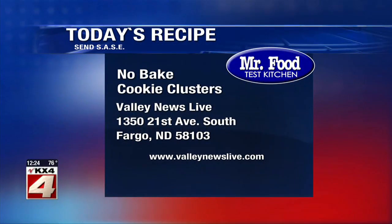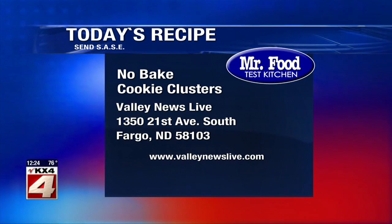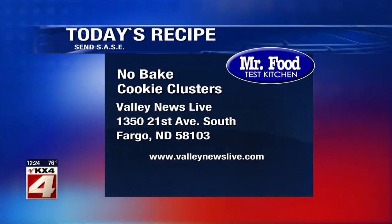There's a link to today's recipe on ValleyNewsLive.com. Just click on the Mr. Food button, or write us at the station: 1350 21st Avenue South, Fargo, North Dakota, 58103.